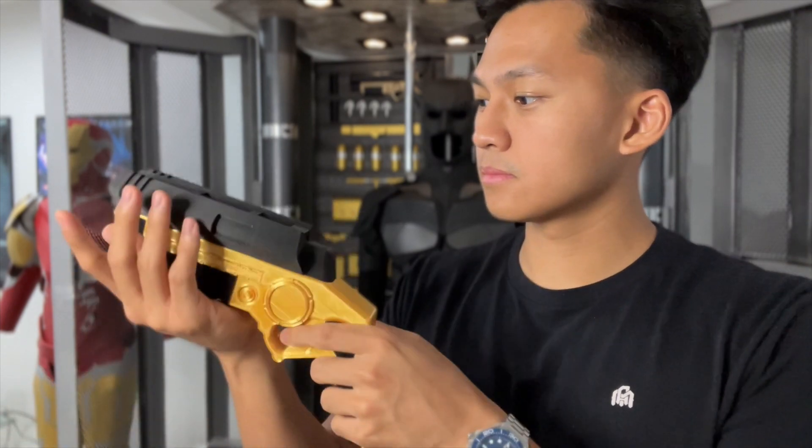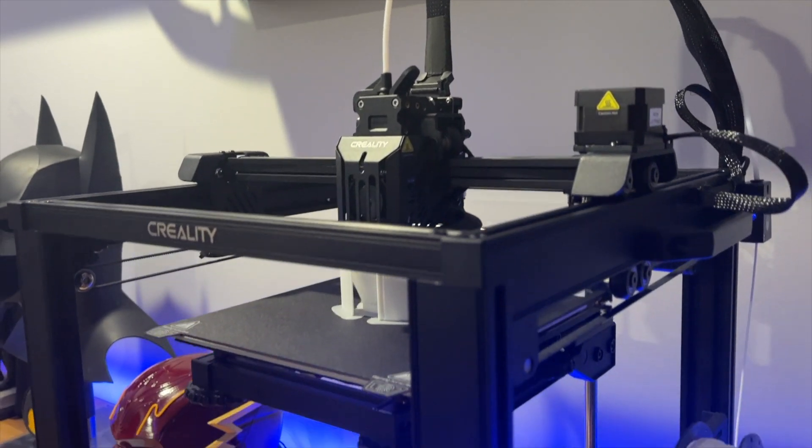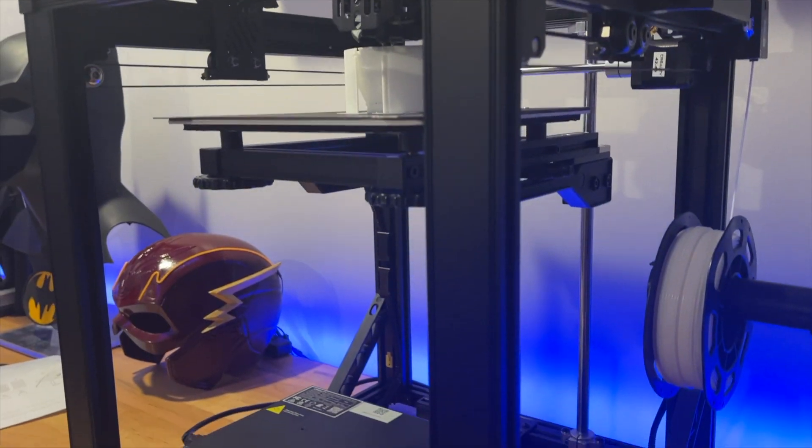And I'm going to make my own prop grappling gun using this Creality Ender 5 S1. So let's begin.